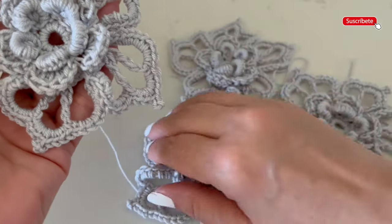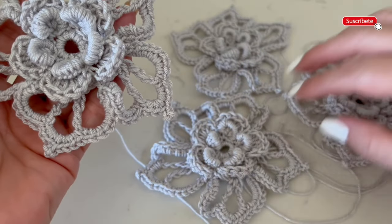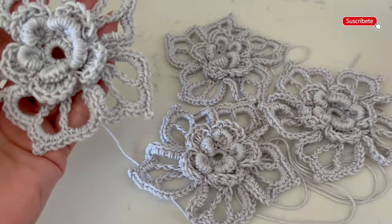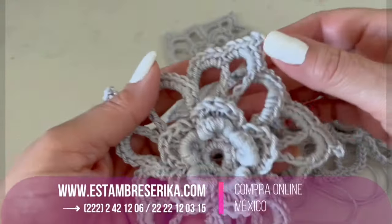For the sweater that I want to decorate, I made four flowers like this one, so I will show you the result too. Thanks for watching and don't forget to subscribe.